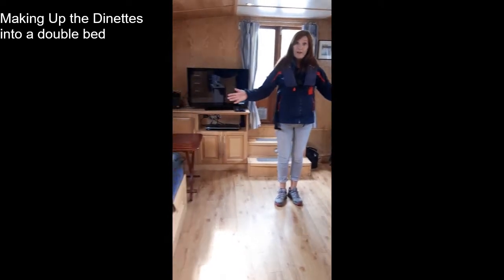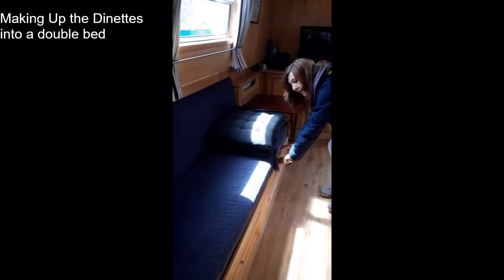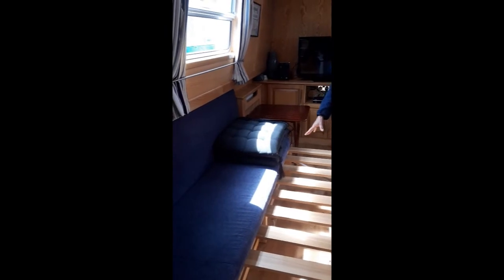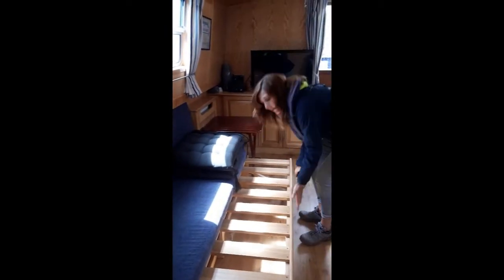Both of these seating areas turn into beds. This one you simply pull the base out like this. Use the cushion on top to fill in the gap and you have your bed. These cushions by the way are for the outside. Then in the morning you simply push it back.